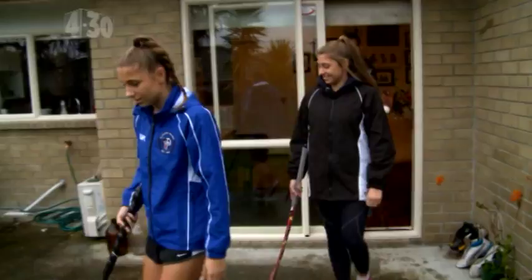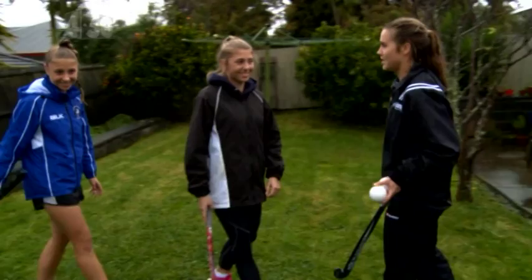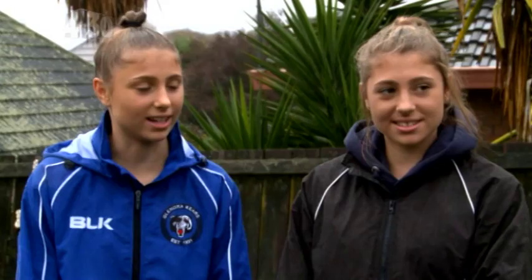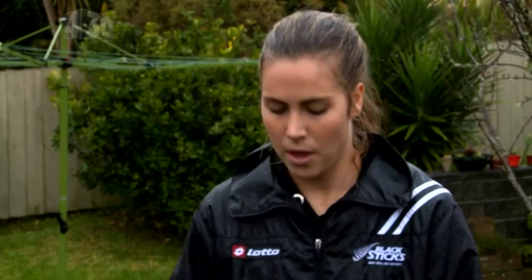This is a good spot to practice some hockey out here. Do you guys play in the rain much? Yeah, all the time. It's a bit of fun really, isn't it? Yeah. So how long have you guys been playing hockey for? Around eight years. Wow, that's a very long time — and I'm guessing you as well? Yeah, me as well.